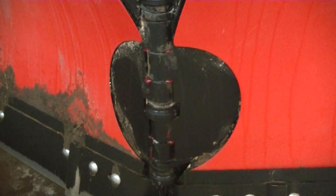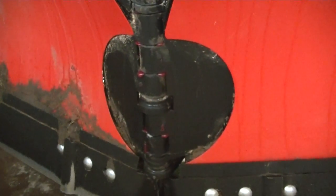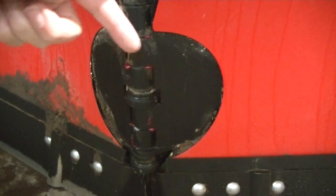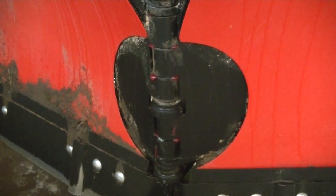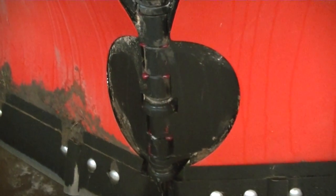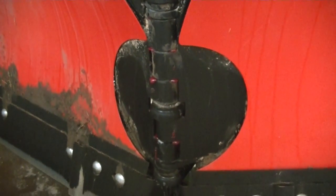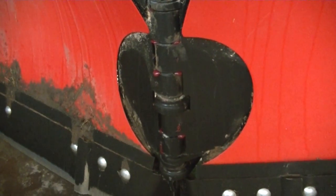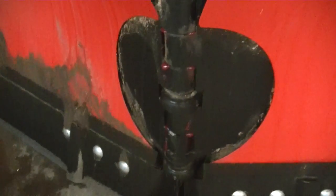One other thing I like to do before heading out plowing is cycle the plow through full V and full scoop a couple times to spread all that grease around on the pin. I do a lot of dirt plowing so I do this quite often — I don't want to get a bunch of sand inside that pin and wear it out prematurely. If you're doing a lot of pavement you probably don't need to grease it quite as much, but I like to keep mine nice and lubed.